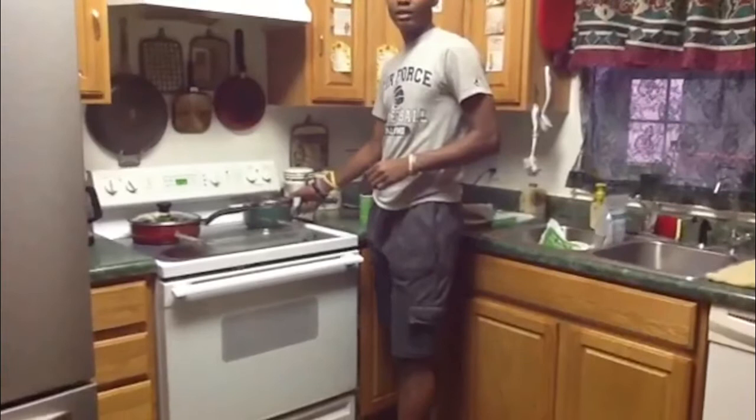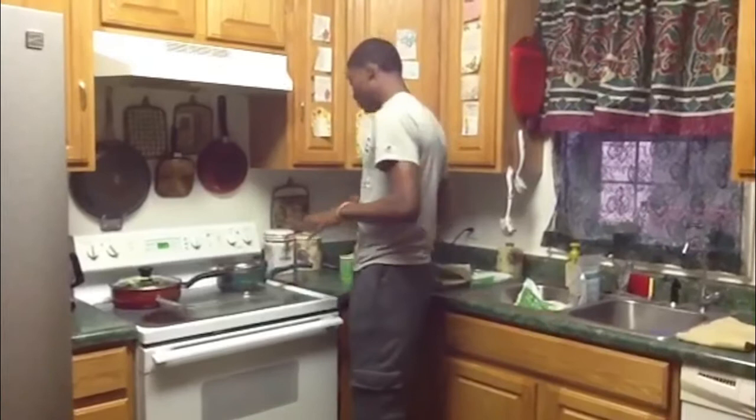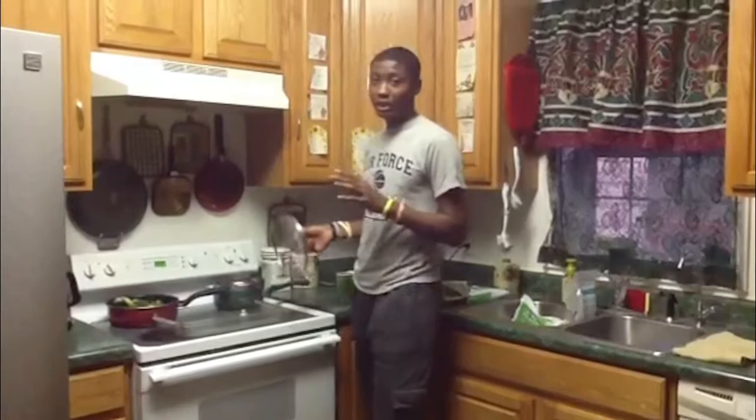I'm going to put some seasoning on it too, just for a little flavor. There's nothing wrong with the seasoning because there are no extra fats or anything in the seasoning. So it's okay to add seasoning to your food as much as you want — but not too much.